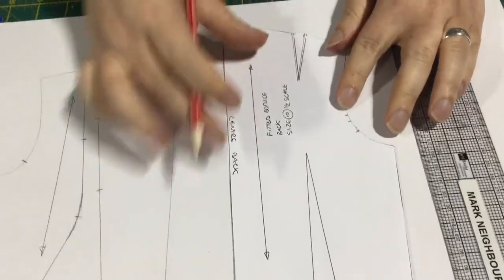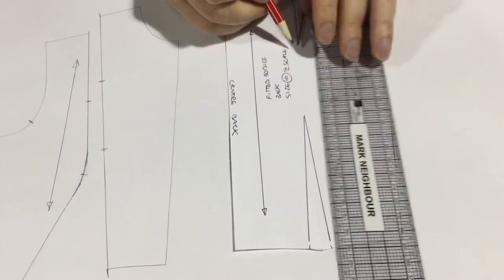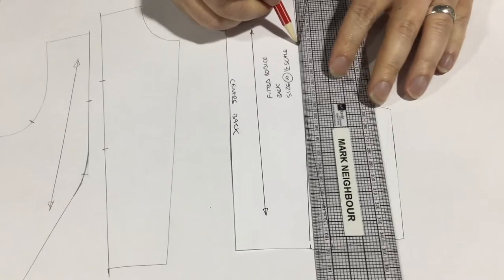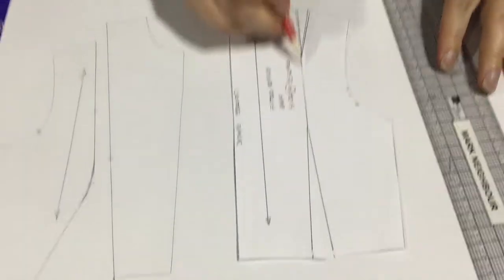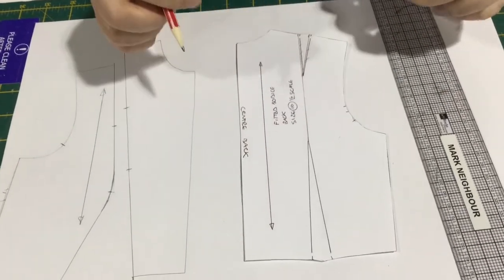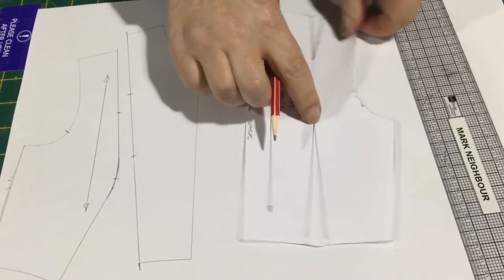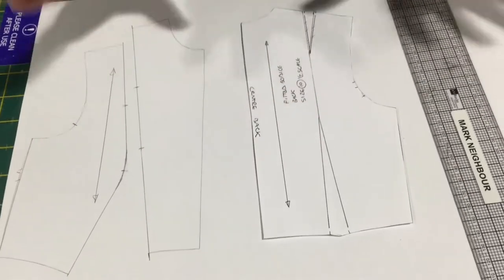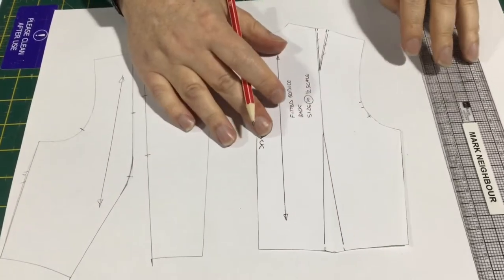In preparation for dividing our back bodice into two pieces, we're just going to put a join between the shoulder dart and our waist dart. This is how you connect the two darts when you're making a panel line — not when you're going to use a pivot point and pivot it around. This is your only way of connecting these two points.